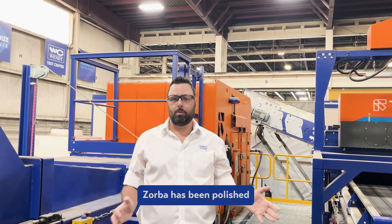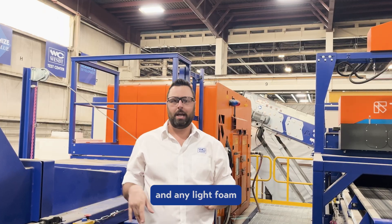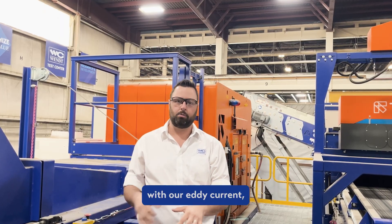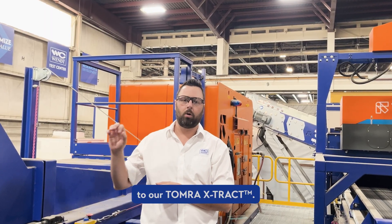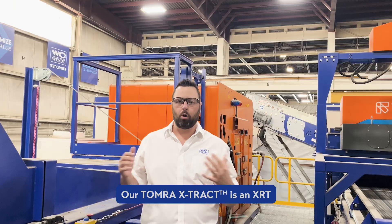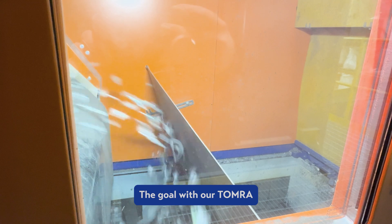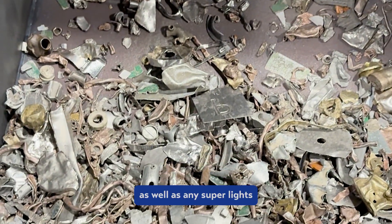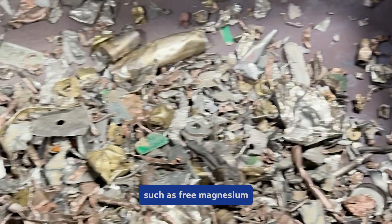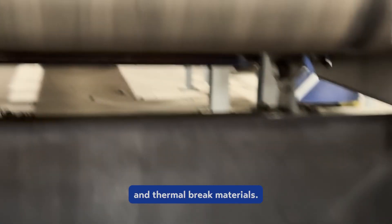Now that our Zorba has been polished and we've removed surface contamination at the Didion drum and any lights, foil, or plastics with our eddy current, we can take our majority aluminum stream and present it to our Tomra Extract. Our Tomra Extract is an XRT DEXI separator. The goal is to kick out any heavy metals — which include zinc, brass, and copper, as well as circuit boards — and any super lights such as free magnesium and magnesium alloys, Luxalon, and thermal brake materials.